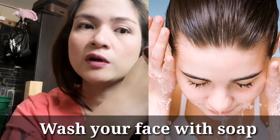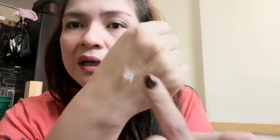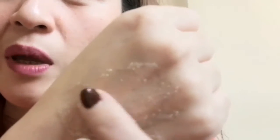What you're going to do is wash your face with soap first before exfoliating, so there's no dirt on your face. When you exfoliate, you're scrubbing the skin, and if you haven't washed your face first, the dirt on your skin could get pushed into your pores, which might cause infection.